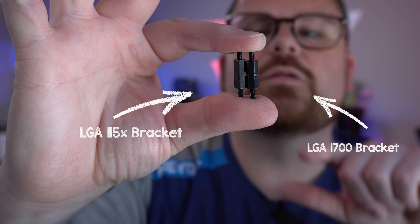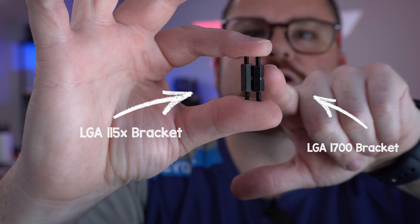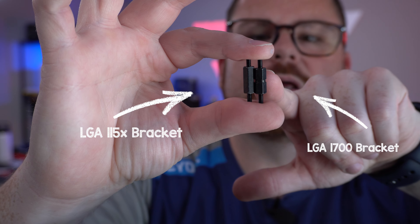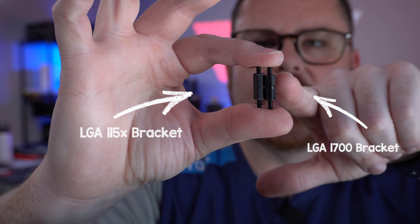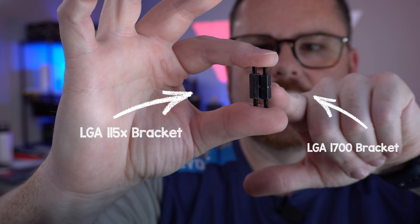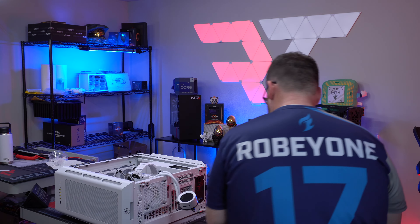There's a physical difference between the LGA115X and the LGA1700 bracket — you can see this one is actually shorter than the other bracket. The reason that matters is the cold plate is going to have better contact because it will be closer to the IHS. So we're going to switch our brackets, and we'll see what the temperatures look like after that. Step one: let's put in the right bracket.